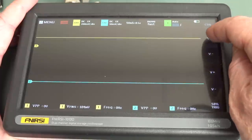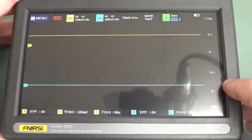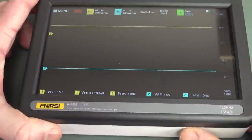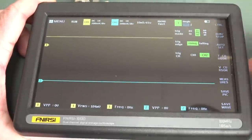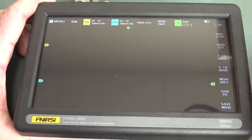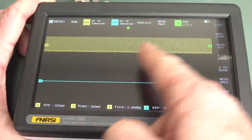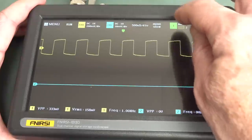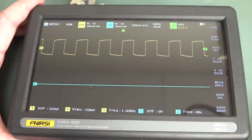Once you know where the controls are it works, but the discoverability is terrible. Auto set works if you first select the correct channel — it can't auto-detect across channels. And it gave an inconsistent result the second time, choosing a different timebase. The trigger menu has Auto, Signal, Normal, and Single modes. In Auto mode, the trigger level springs back to 50% — you can't override it. You have to switch to Normal trigger mode to manually set the trigger level. That's just wrong compared to how other oscilloscopes work.